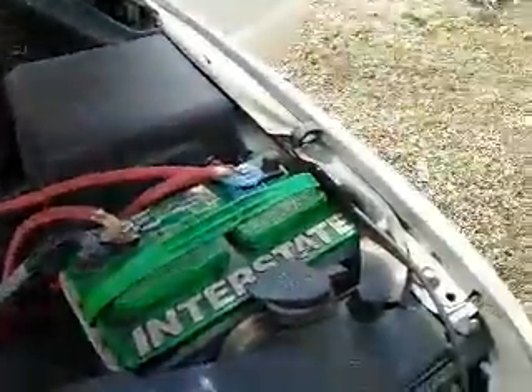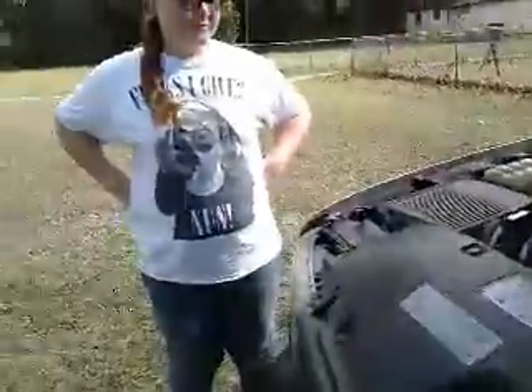Just a little update on what's going on up under the hood.